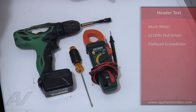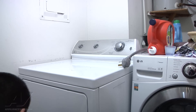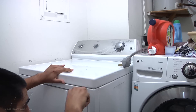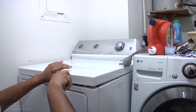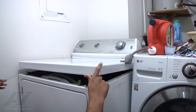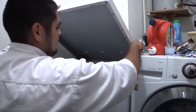In front of the dryer there are two tabs — you can use a putty knife or flat head screwdriver to push in and pry open the top. Once we've done so, the inside components are exposed, including a couple of wires.